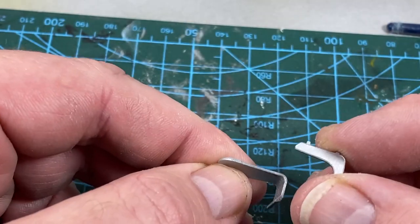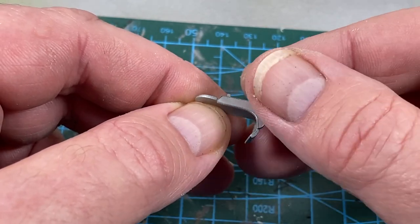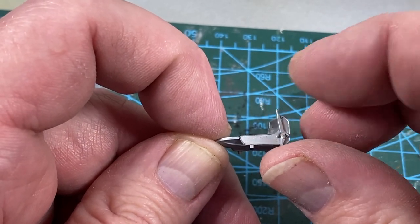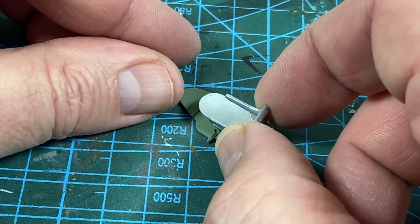Starting with the seat, this has a back and two side pieces that glue on. I couldn't find any reference for this, so I've just put them how they seem right looking at the instructions. Then the seat can go onto the rear bulkhead of the cockpit.